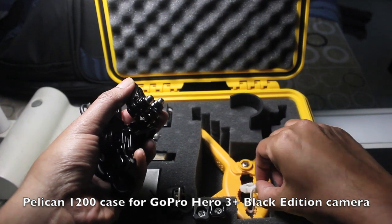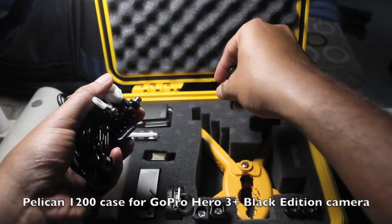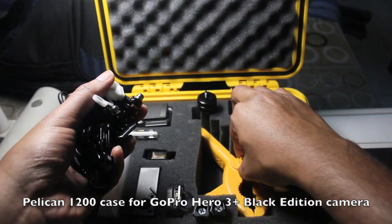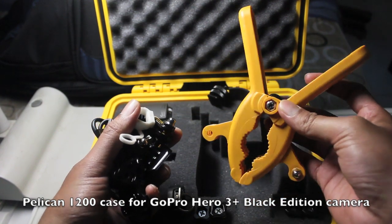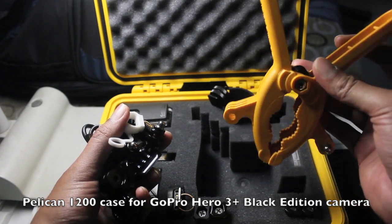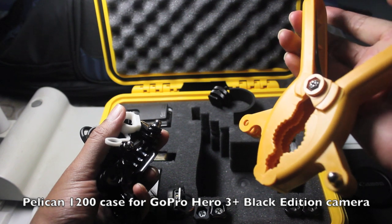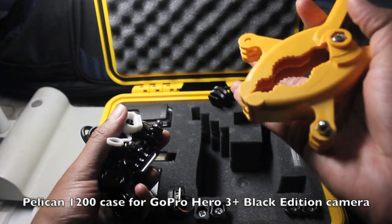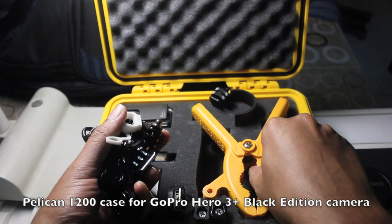This one is used to reduce vibrations. And here is the GorillaPod clamp — it's quite an interesting mount. I've made two separate videos on how to use it. It's just like a clip; you can put it wherever you want and mount your GoPro camera on the sides.